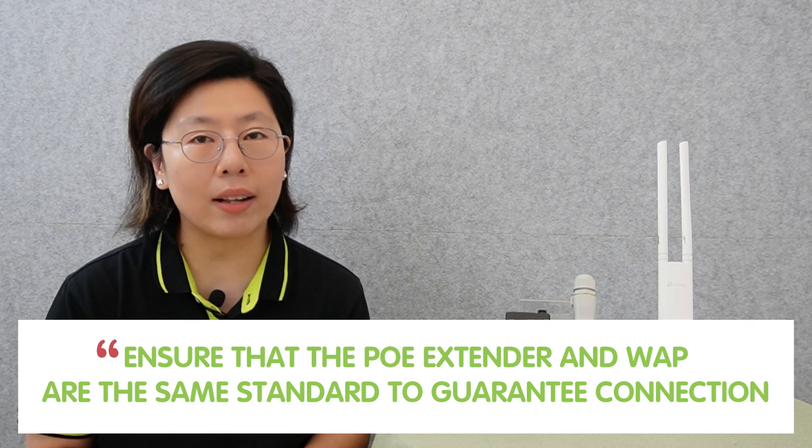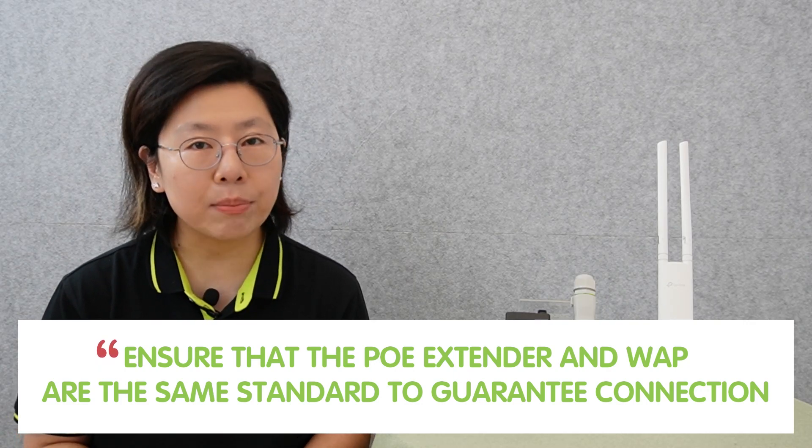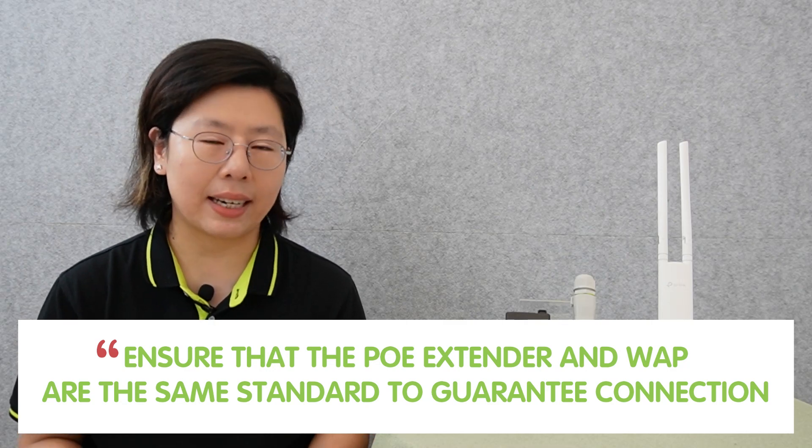PoE standards vary and compatibility is paramount. You have to ensure that the PoE extender and the wireless access point use the same standard to guarantee a proper connection. PoE standards define the rules and specifications for delivering both power and data over Ethernet cables.